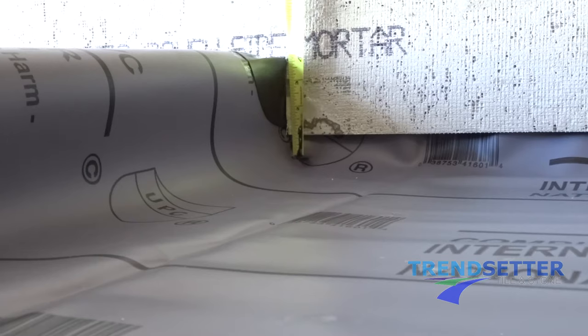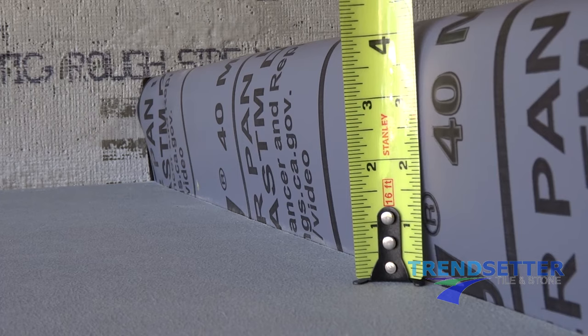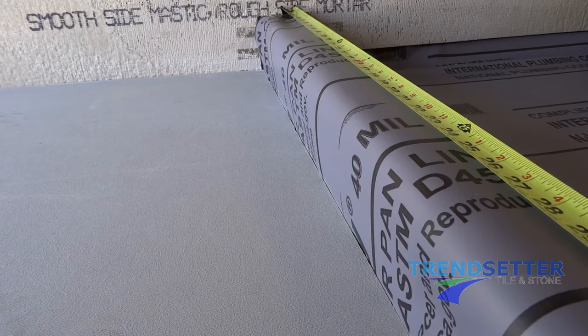Measure the inside face. This measurement can be anywhere from 1 and 1/2 to 3 inches, depending on how much room the liner will allow you. Some liner installations are very tight, and the higher the bend in the bottom of the liner is, the more likely your cut will be shorter. Measure the outside face — this measurement can be anywhere from 4 to 4 and 1/2 inches. Measure the length of the curb, which is often 59 inches when the sidewalls are already in.